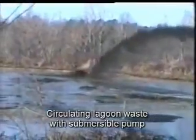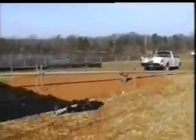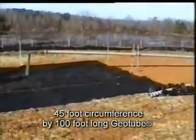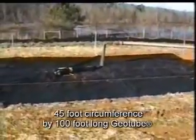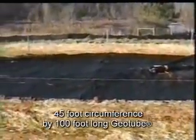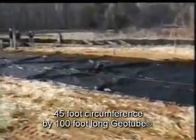Concerns of odor and disease transfer from insects or birds by growing municipal neighbors prompted the lagoon clean out. To increase the efficiency of the clean out, the lagoon is mixed to maintain the percent solids, as it had settled and stratified over the years.